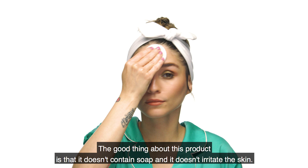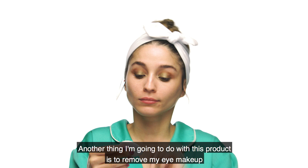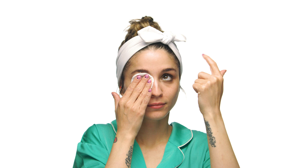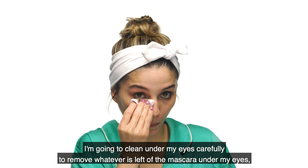Si sientes que debes utilizar más de un algodón, hazlo — es la mejor manera de obtener una buena limpieza. También voy a usar este producto para quitarme el maquillaje de los ojos, ya que trabaja muy bien quitando el maquillaje a prueba de agua. Coloco el algodón sobre mis ojos, lo dejo por 7 segundos sobre el párpado y, sin jalar ni estirar, lo deslizo hacia abajo para no lastimar mis pestañas. Luego limpio debajo de los ojos cuidadosamente para quitar lo que queda de la máscara y evitar verme como un mapache.